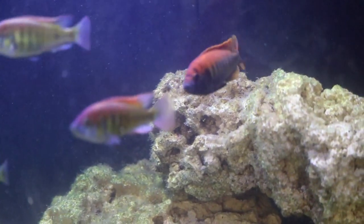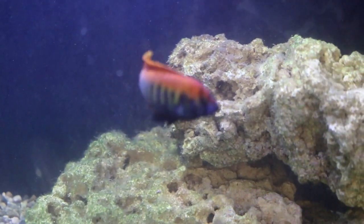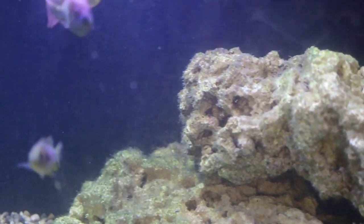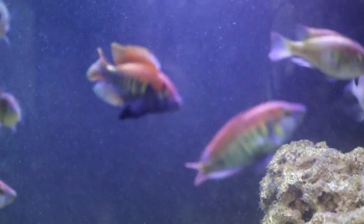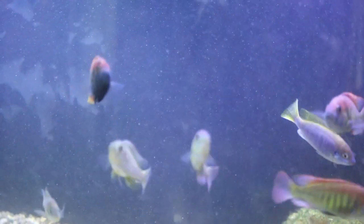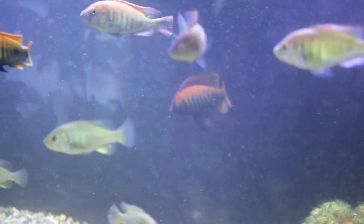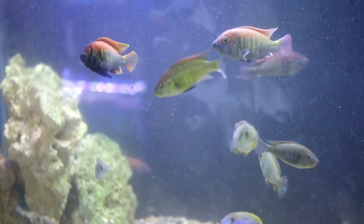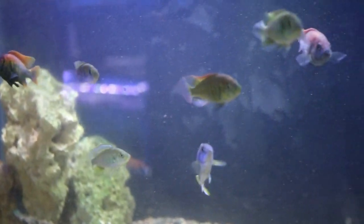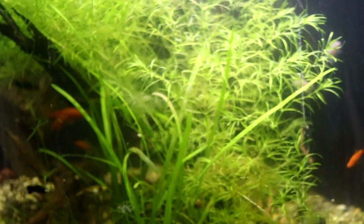We're now looking at my 75 gallon Pundamilia nyererei tank. This is the dominant male right here — a very beautiful fish. There's a sub-dominant male right here as well. There are about 10 fish in here with quite a large contingent of males, which is kind of an issue, but so far there's just been a little bit of chasing and nothing much more than that.